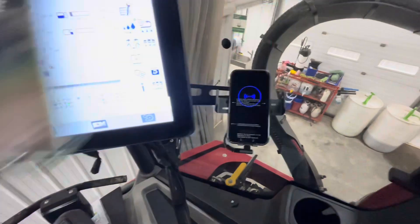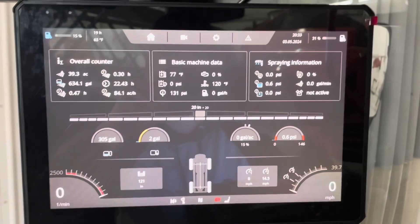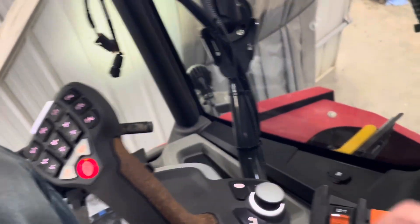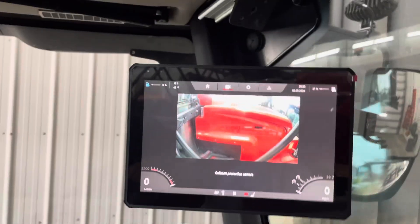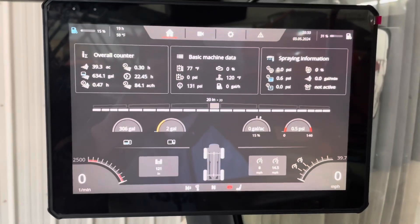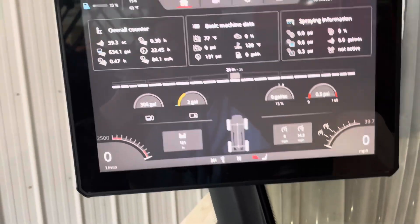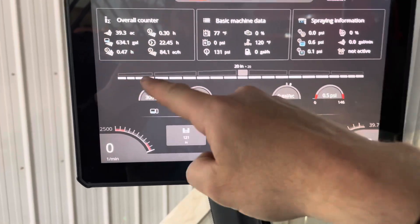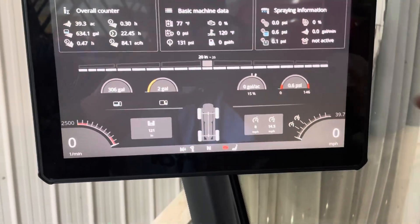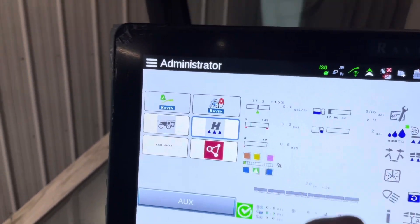We're in the new 8460, model year 2025, with the new A-post terminal and new joystick. This dial right here controls everything we see on this screen up here — our main spray page. Everything from the isobus like pressure, rates, target rates, tank levels, sections, boom height control is now shown on the main screen. So the amount of times you need to look at the isobus screen down here is probably less, and we'll just show mapping on that lower page.